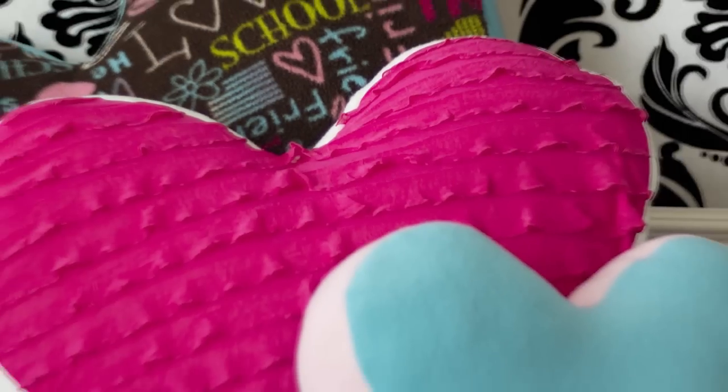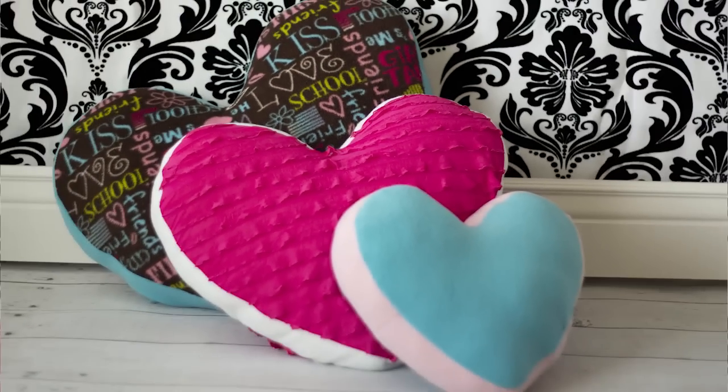Hi, I'm Angel with FleeceFun.com. Today I'm going to show you how to make an adorable heart pillow that you can make with or without ruffle fabric, and it comes in three sizes.